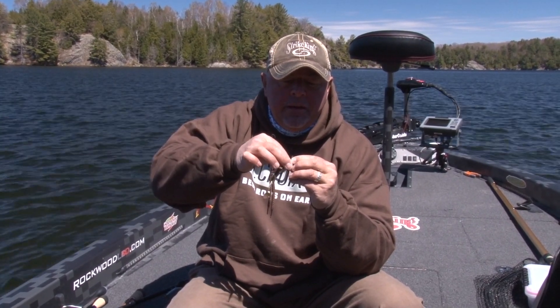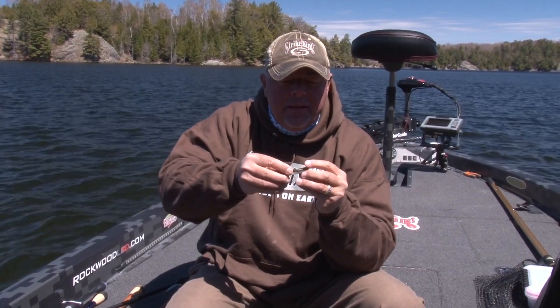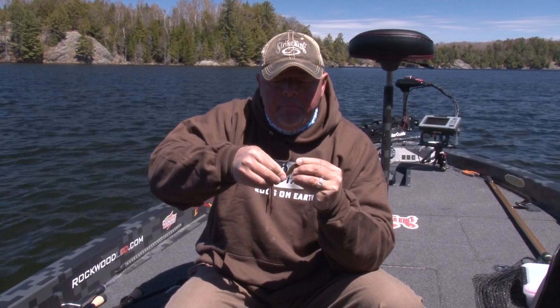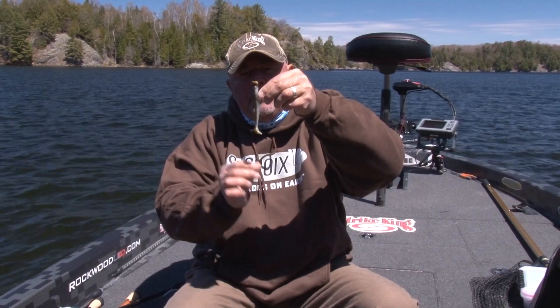Then give one turn so it's really tight like that. Now what I do is hold the jig head, come down about halfway through the body, then push up and right through so it sits almost in line like that with the bait.